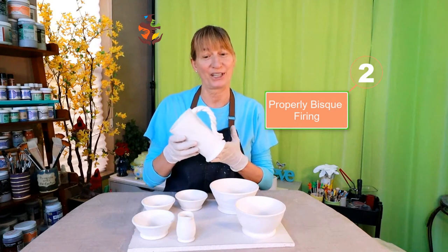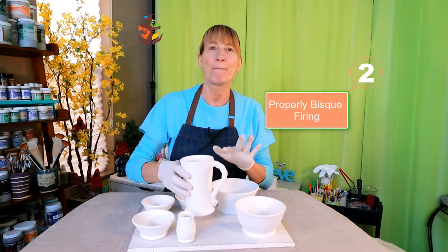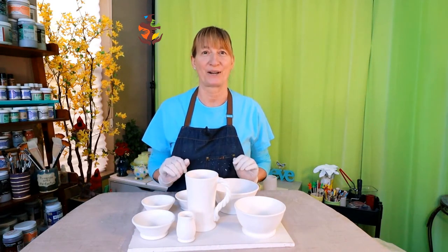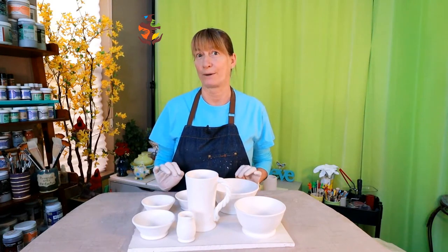Properly bisque firing your clay. Bisque firing turns your clay into ceramic which makes it less fragile and easy to work with. It also makes your pottery porous and helps the glaze adhere and absorb into your pottery. It's best to go with cone 04, with most potters bisque firing at cone 06 to 04. Cone 04 is recommended to ensure all gases have been eliminated from your clay.